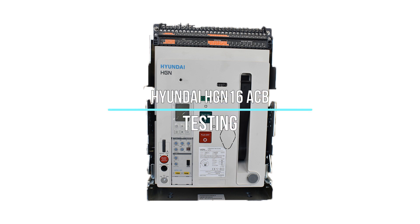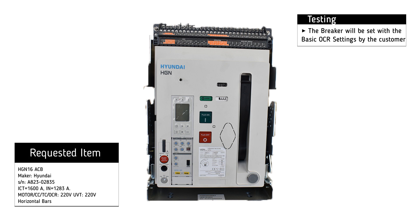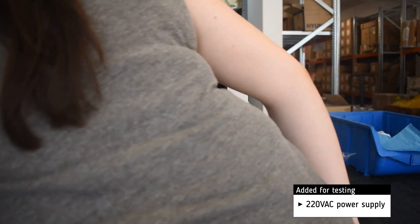Testing of Hyundai HCN16 Air Circuit Breaker. The basic settings will be set by the customer. For testing, we add a 220 volt AC supply.